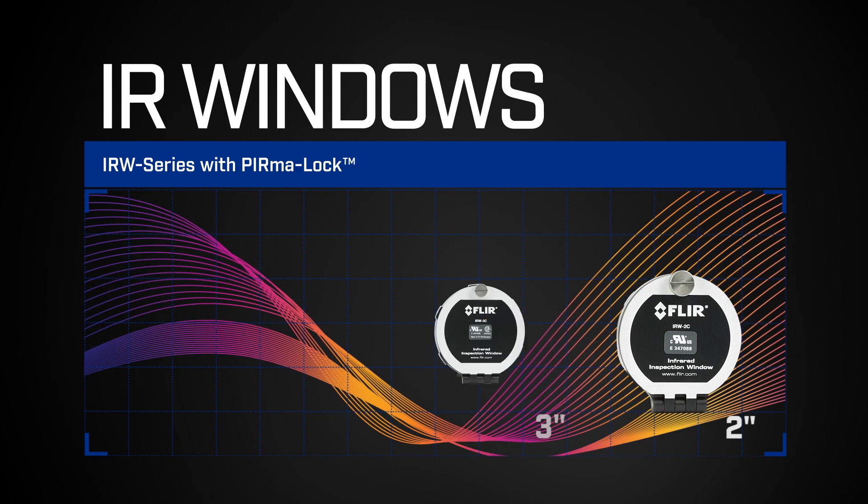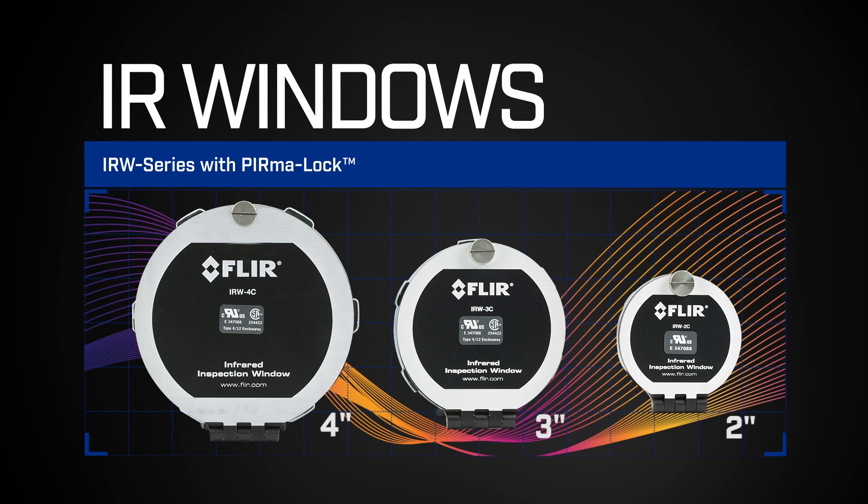Depending on the size of the equipment and desired inspection points, you may need a 2-inch, 3-inch, or 4-inch window, or multiples of each on one panel.